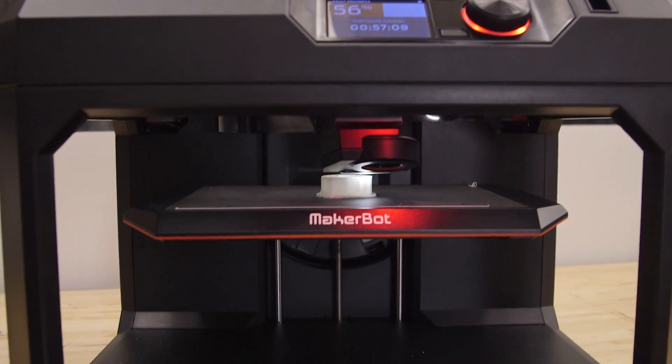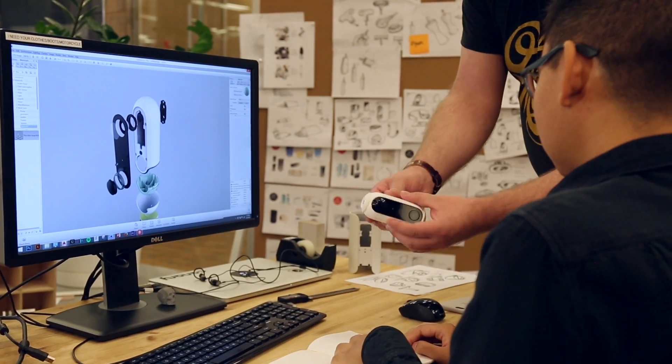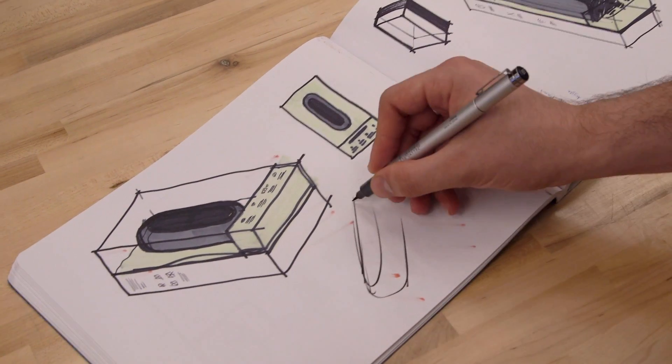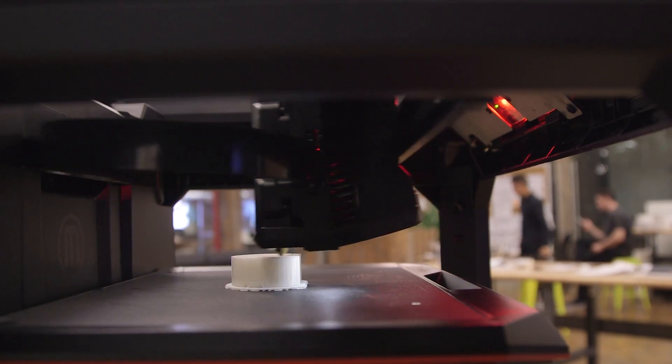We did a ton of iteration on this to make sure that the magnet strength was good, the geometry was balanced, that it looked good. The first thing we do when we're ideating is sketch. So you start with sketching and you prototype something, you evaluate it, then you might go back to sketching and prototype again.